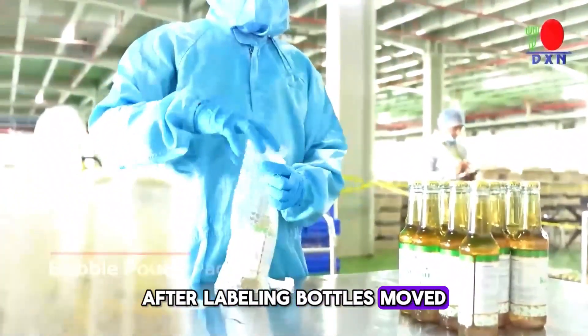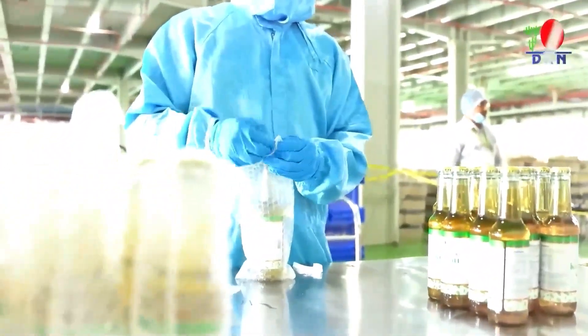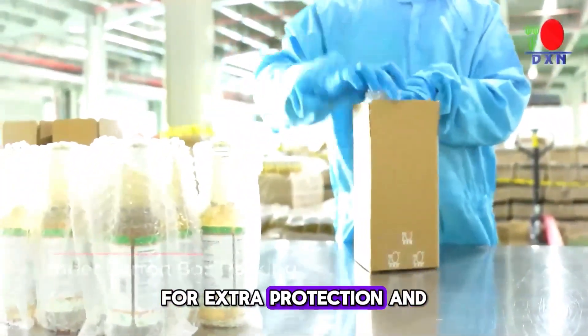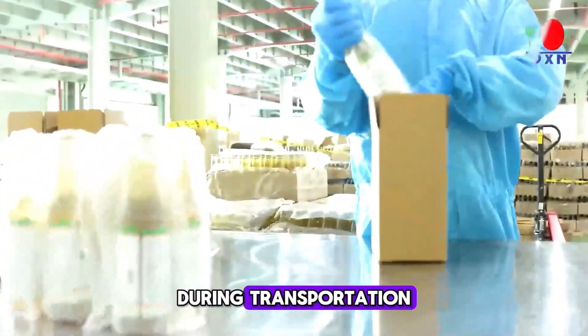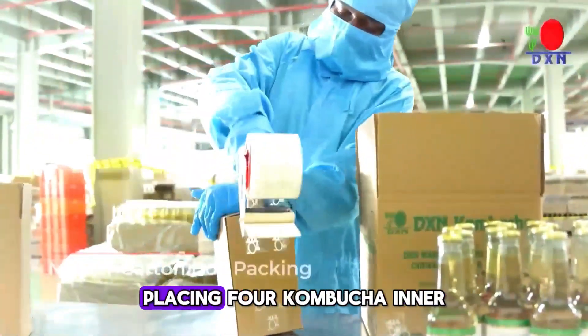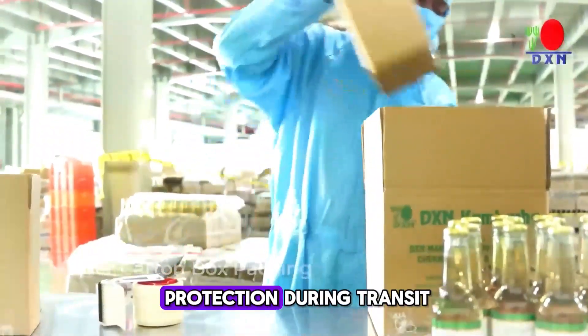After labeling, bottles move to bubble pouch packing for protection during transit. Inner carton box packing places four kombucha bottles for extra protection and structural integrity during transportation. Inner cartons are then master-packed, placing four kombucha inner cartons into a large carton for streamlined handling and protection during transit.